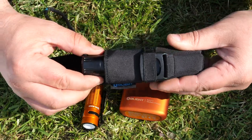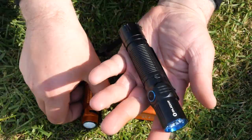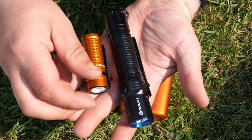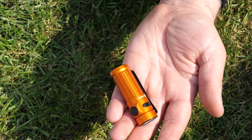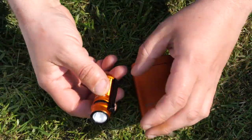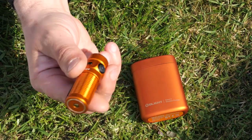Just to give you a bit of a comparison, I grabbed the M2R Warrior — as you can see, that's quite a large torch. The Baton 3 is a handy little solution, so even if you don't want to take the whole case, you can just bung the torch in your pack and you've got a good little backup.